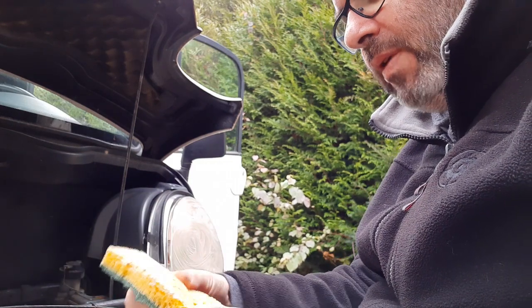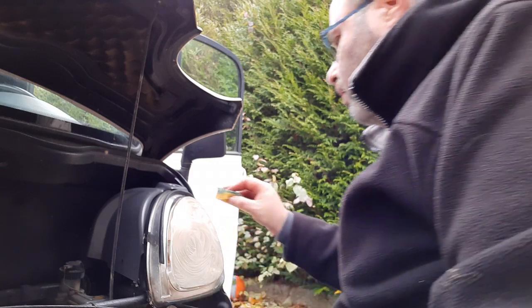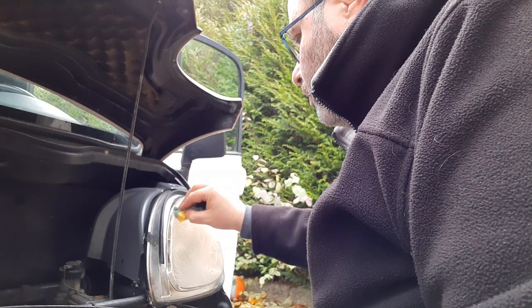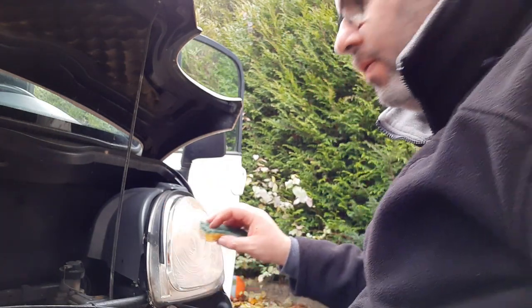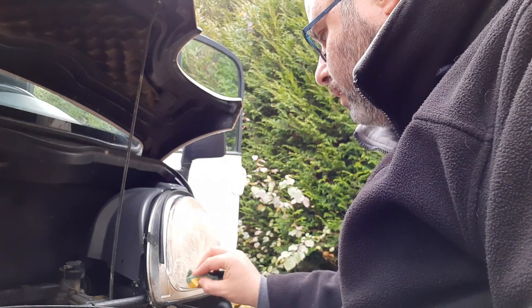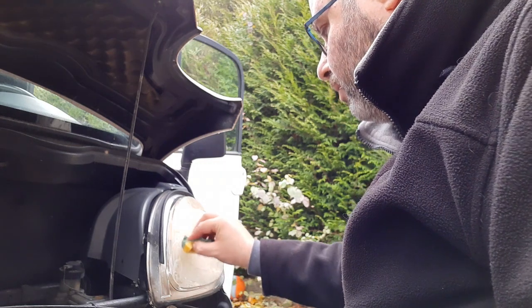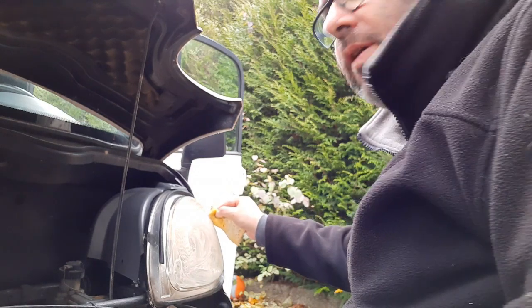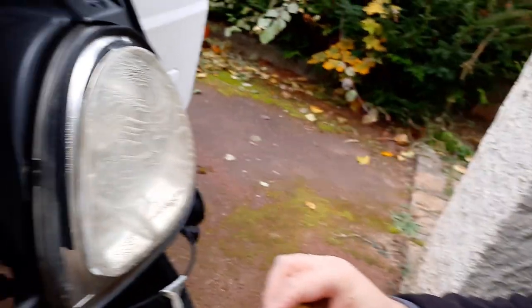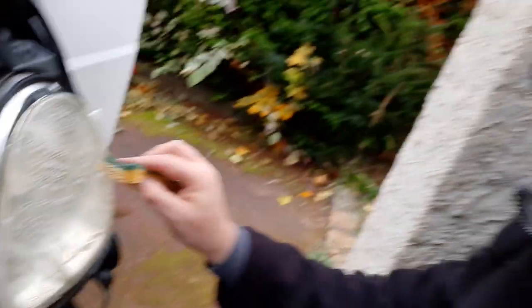I probably should have got another sponge because this one now has toothpaste all over one side. We'll see what happens with smaller circular actions. It's rubbing off a little bit. I'm trying to take the stuff off around the edge without getting it on the rubbers, continuing with small swirly motions all over the headlamp. You can see it's starting to come off the headlamp a little bit.